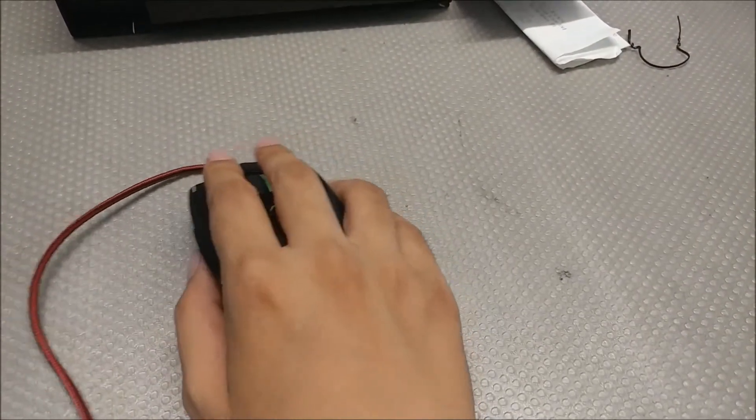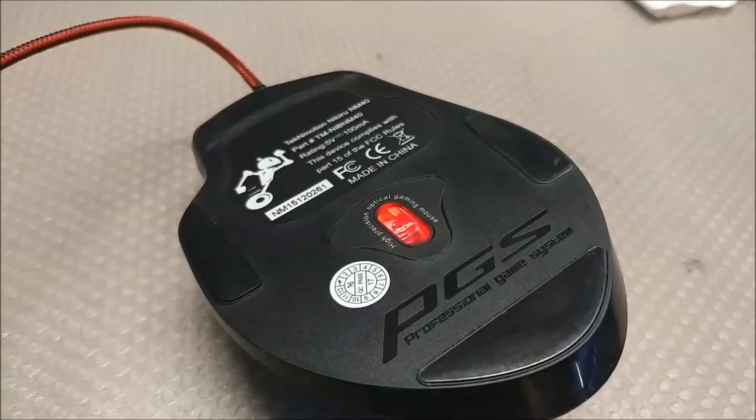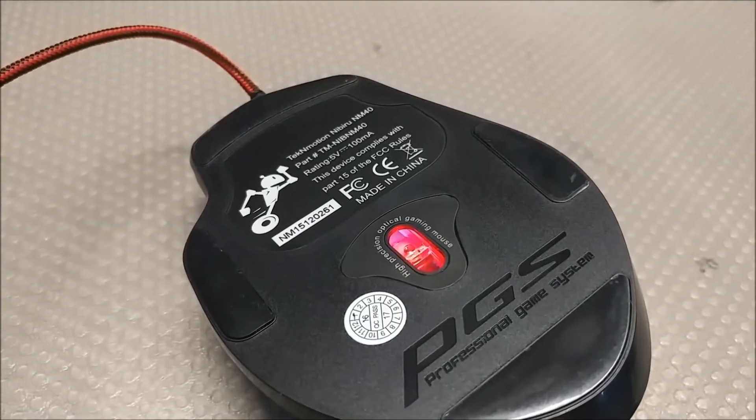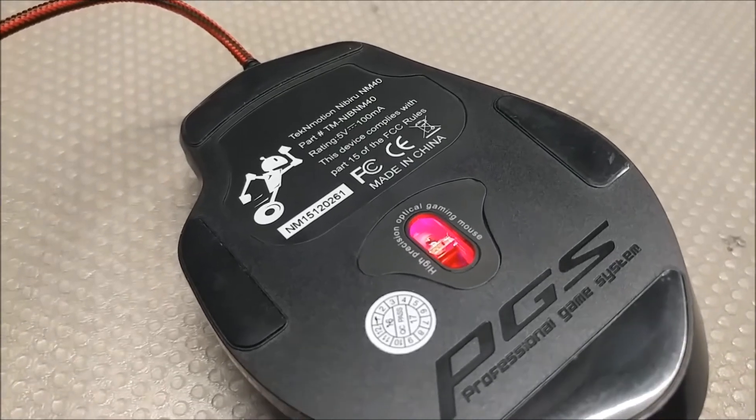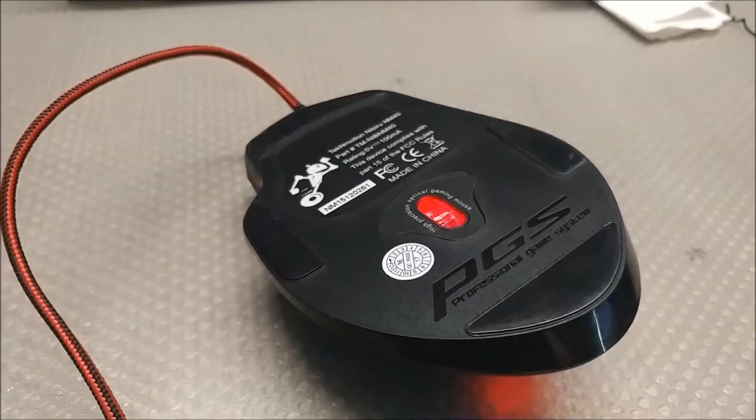I think both of these mice were intended for palm grip users because of the size and the shape. The Nibiru has a 4000 DPI sensor while the Niles only has 3200, so in terms of pure numbers the Nibiru wins.